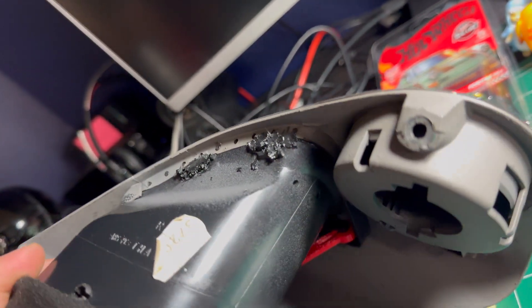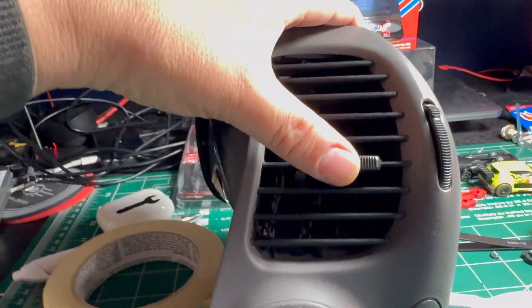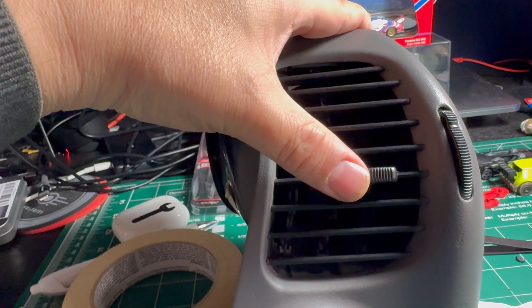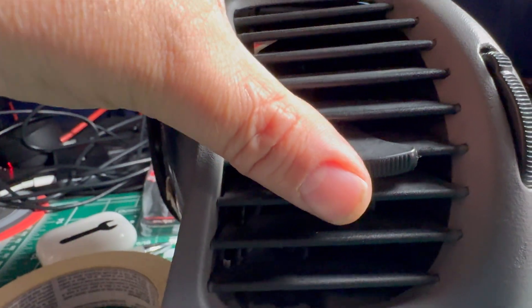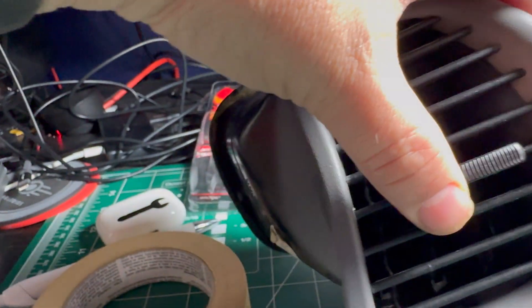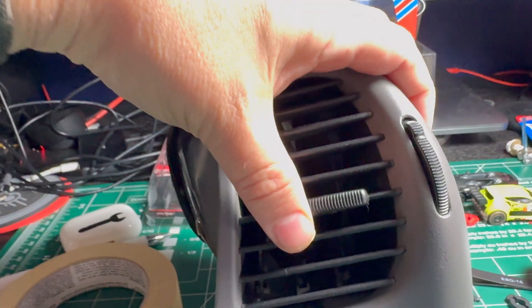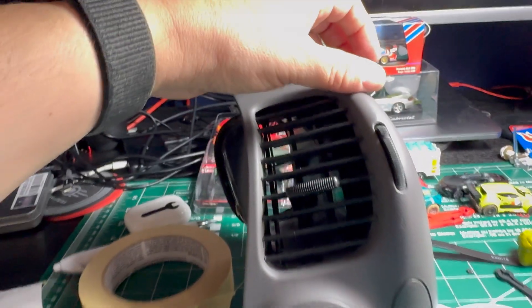Okay, it is back together. It doesn't look great but it is melted together, it will work, and everything is functional. Yeah, that works — they're all working. You can see the lateral motion, and open and close. I'd say this project's done — I just got to get my car back so I can put it all together.